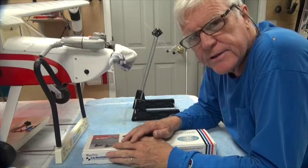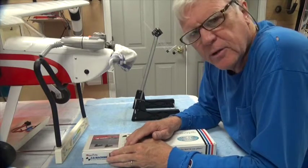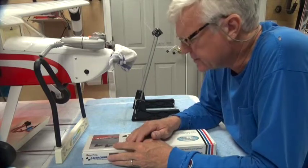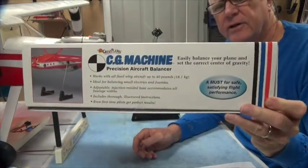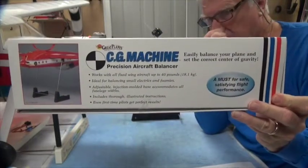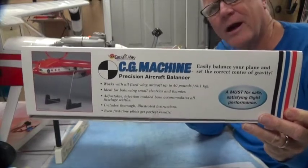In this video we're going to test the CG of the airplane. I had somebody at the field one time ask me how do you test the CG? I just use my fingers. I used to use my fingers, and then I got one of these CG machines. The CG machine comes in a box like this. It's made by Great Plains, Tower Hobby sells it, and it's a great little device — much more accurate than your fingers.